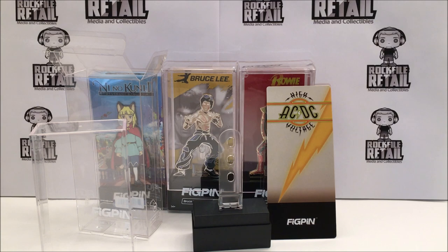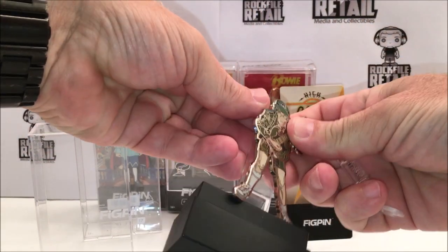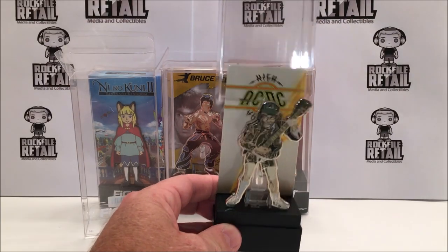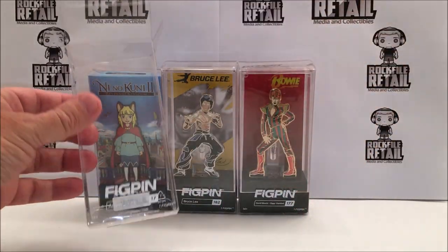I think they're really cool — you get a lot. They retail for about 15 bucks for the normal size, or the classic big FigPin as they are called. This is the Angus Young High Voltage from AC/DC's classic album. We also have — I'm putting it back in the case now — the David Bowie, which is Ziggy Stardust.